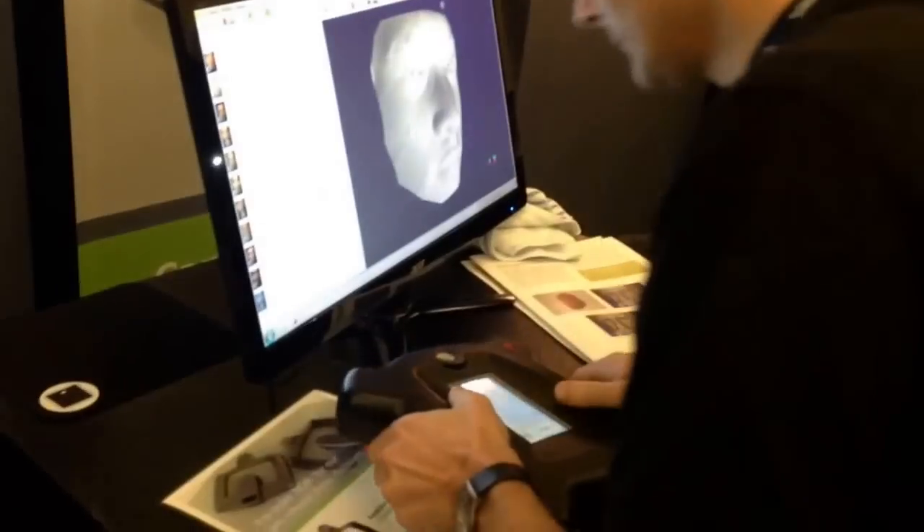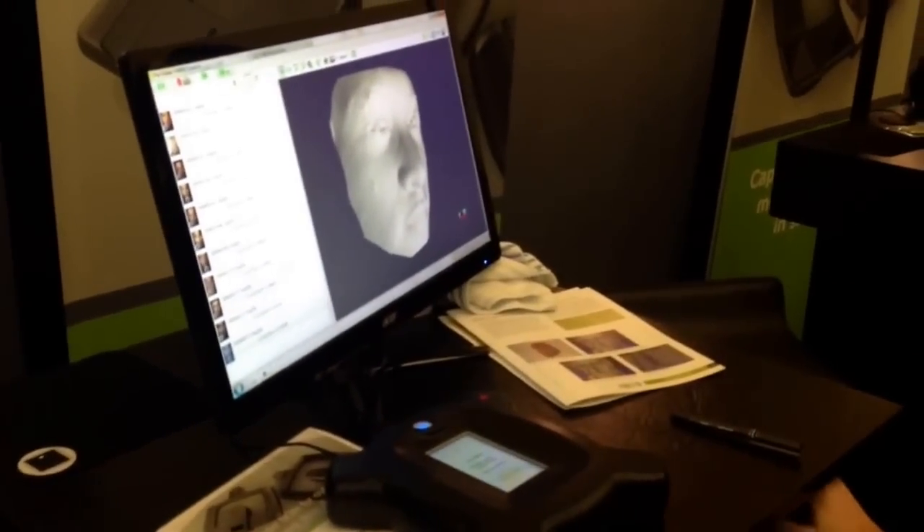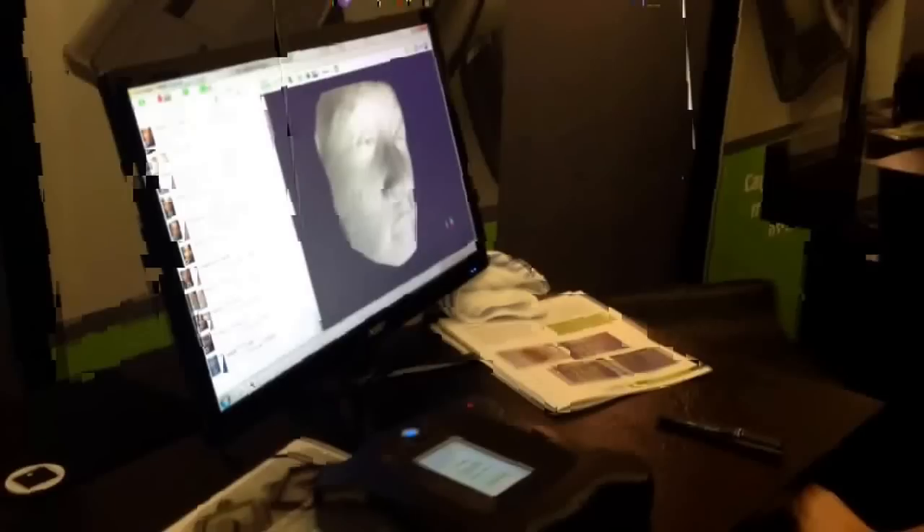We've got the other one. OK, so you're done. I'm done. Oh, that was it? Yeah, that's it. It's just like a quick photo. That's cool.